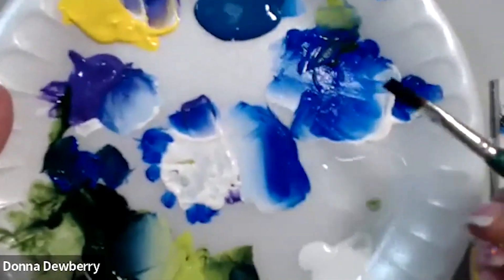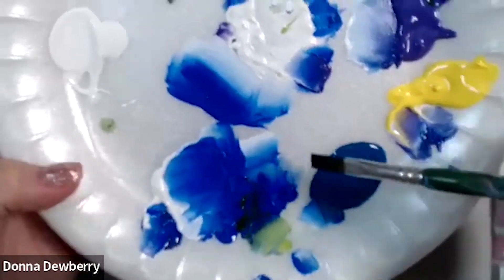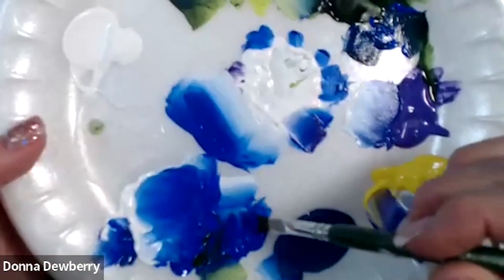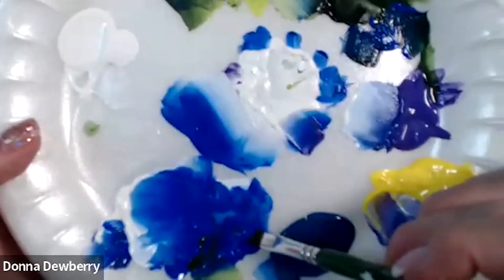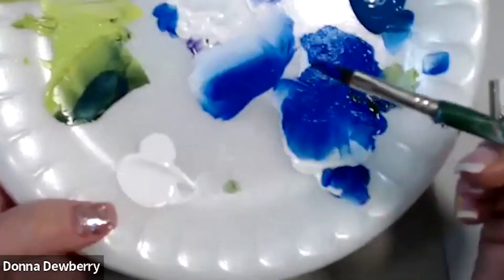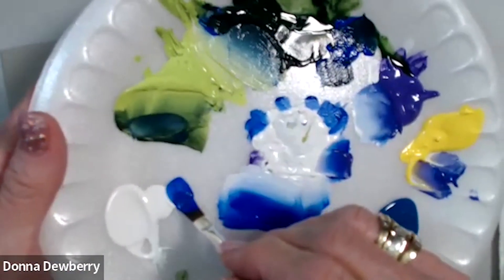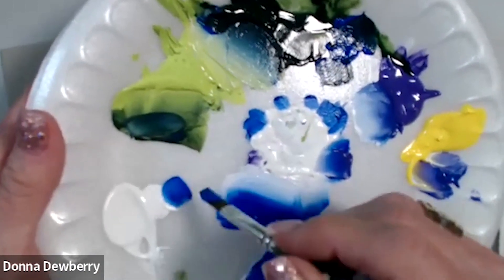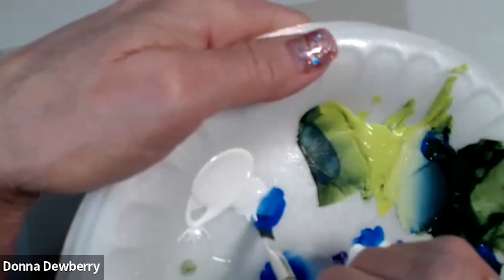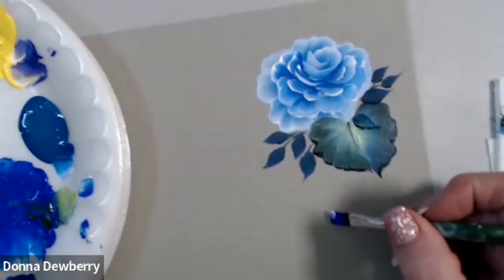What I want to show you is that when you are loading a brush that is size 12 or smaller, you can do both sides of the brush — the darker color or the white color, if you're just making a little gray tone on the edge. I'm picking up all cobalt on this eight flat, and I'm going to come right here and side stroke the second color. You can go back and forth the first time, and then from then on, you're going to come here and side stroke.